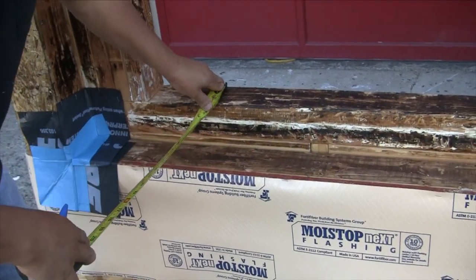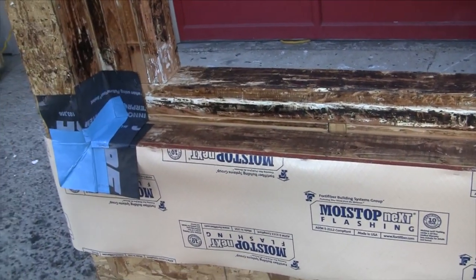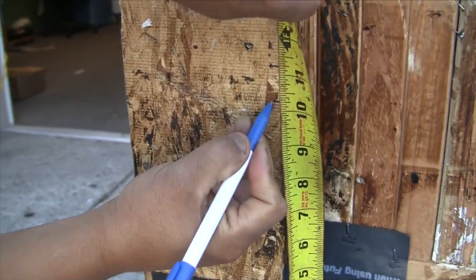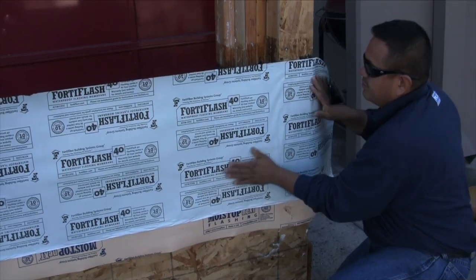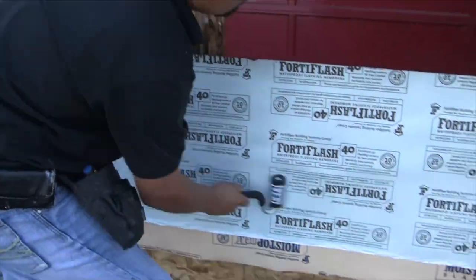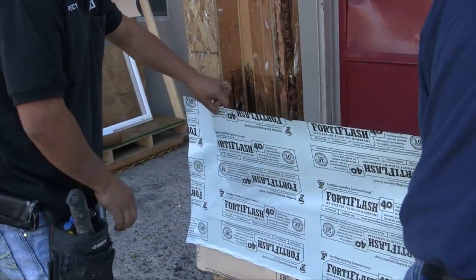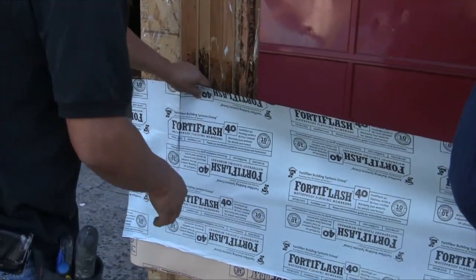We're going to begin our counter flashing, and we want our FortiFlash membrane to terminate three inches onto the framing. So we measure the three different dimensions — in this case, ten and a half inches — and we mark that point up the wall. This is where we line up our FortiFlash membrane as you can see the guys doing here. Now it's time to cut the membrane vertically and fold it onto the substrate. Be careful — use your fingertips. This is where wrinkles happen.